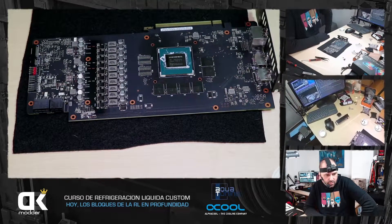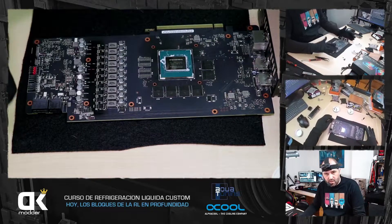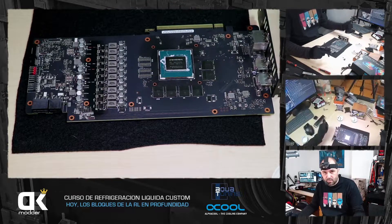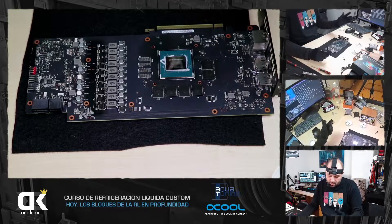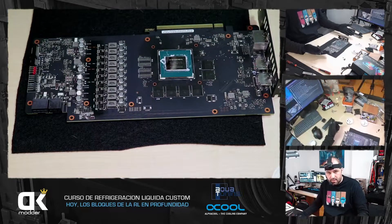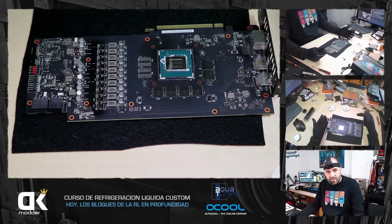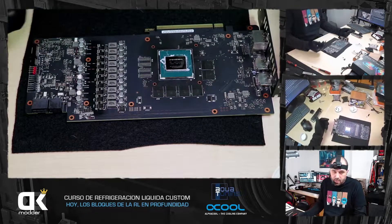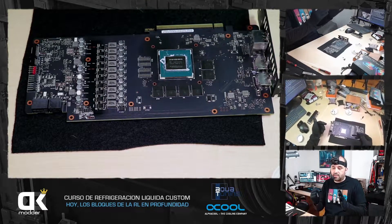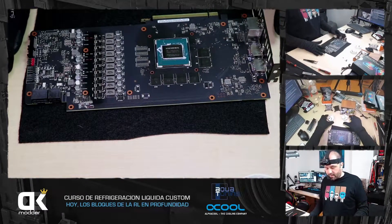¿Por qué le faltan dos VRAMs? Asus diseña un PCB fijo para todas sus gráficas: 2070, 2060, incluso 2080 tienen el mismo PCB. PCB es la motherboard, la placa base de este pequeño PC. En ese mismo PCB instalan distintos chips y en el caso de los 2060 no hay tanta VRAM como para llenar los bancos. Es como si cogieras una placa base y pusieras dos bancos de RAM en vez de cuatro. Ahora necesitamos un bloque compatible con esta tarjeta gráfica o uno universal.